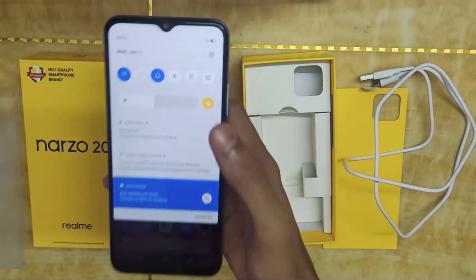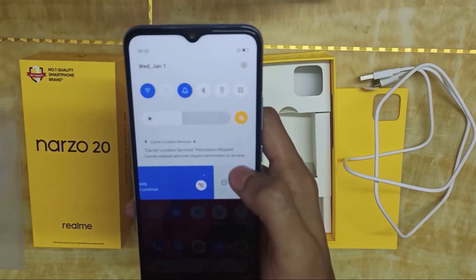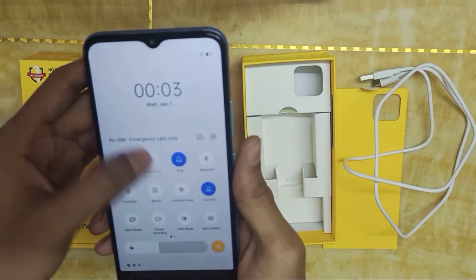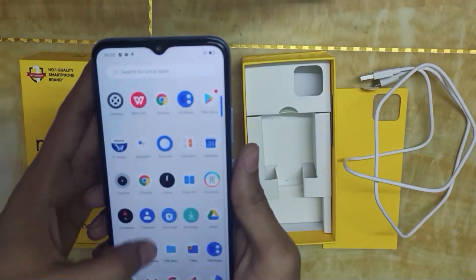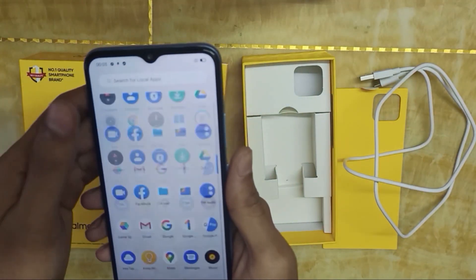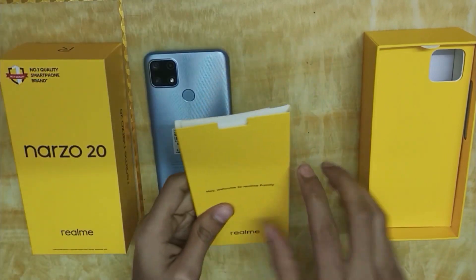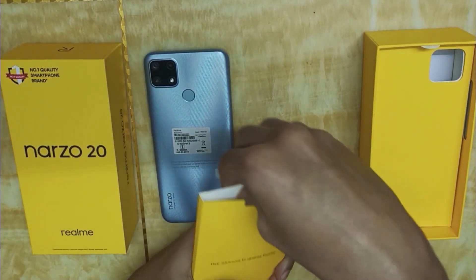This phone has a specialty — it has a 6000mAh battery. It has a 60Hz display and runs Realme UI, which has a stock Android look.